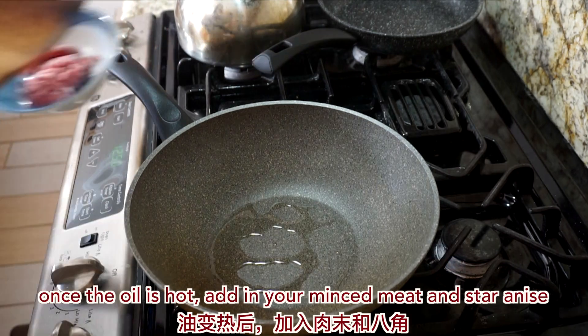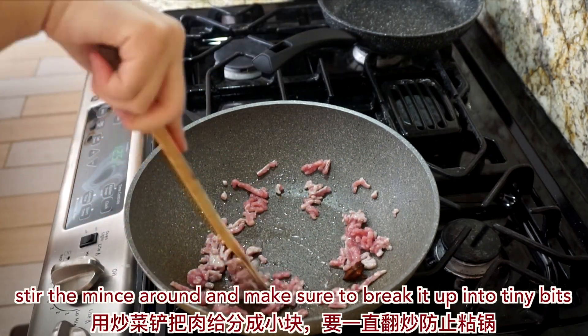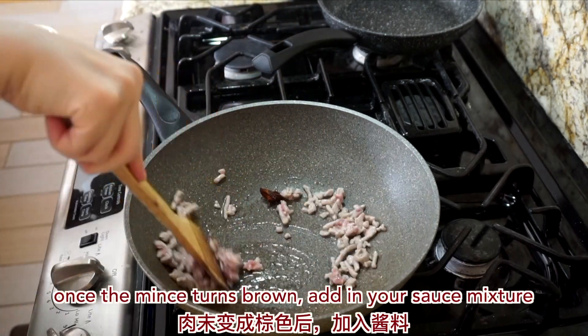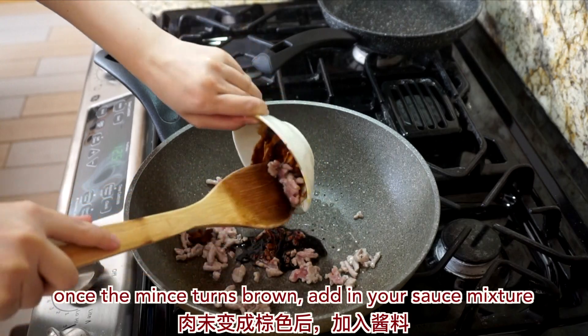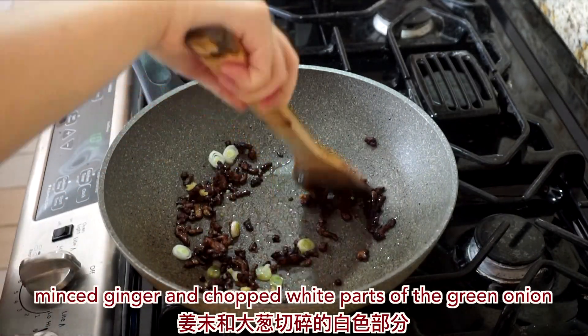Once the oil is hot, add in your minced meat and star anise. Stir the mince around and make sure to break it up into tiny bits. Once the mince turns brown, add in your sauce mixture, minced ginger, and the chopped up white parts of the green onion.